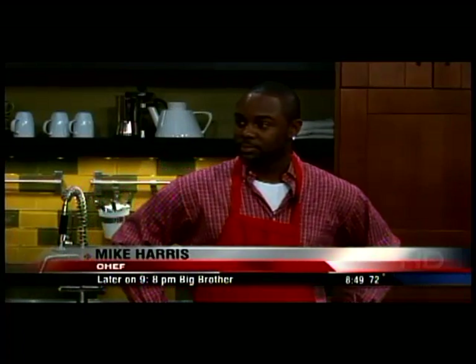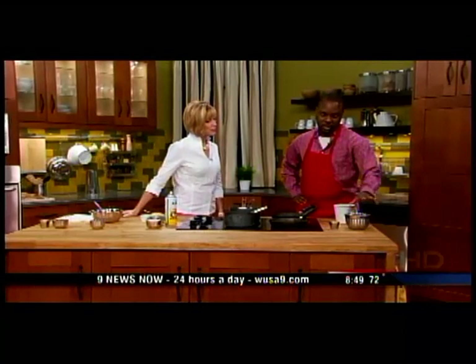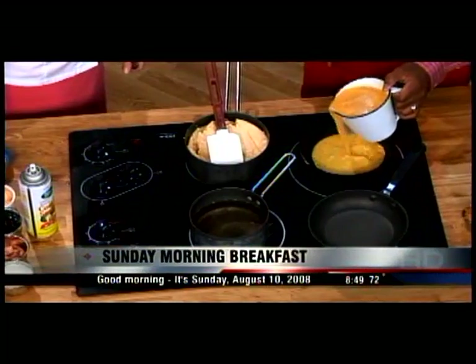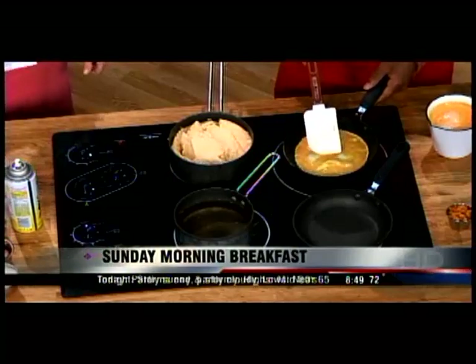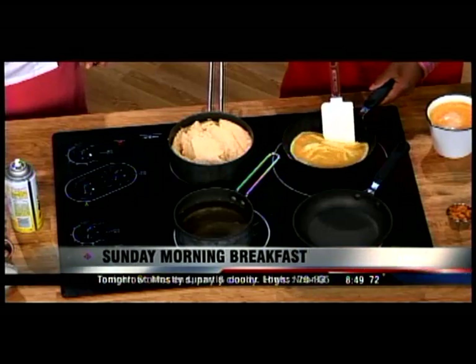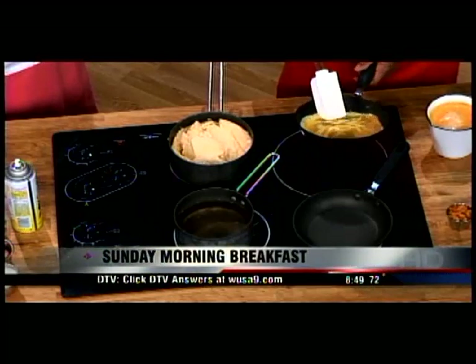First, the creole shrimp. You want to start with your shrimp — already cut up and blackened with Cajun spice. Then mix your eggs and pour them into the pan with a little Pam. The secret with omelets is to move your pan slightly and coat the bottom of the pan.